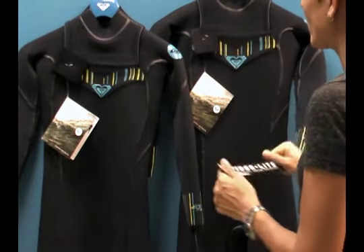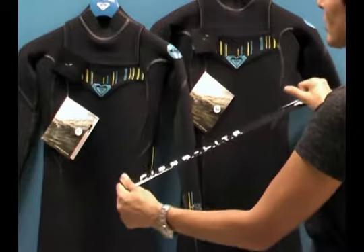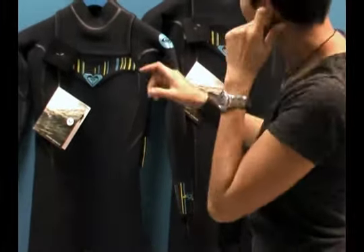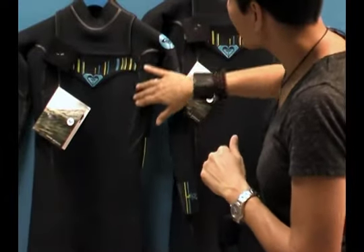I want to show you the features you get for your money. That Fibrolite is super light, quick dry, and flexible neoprene built throughout the entire wetsuit. We've got what's called Fluid Flex Seams here.